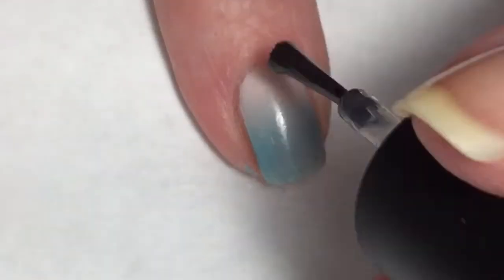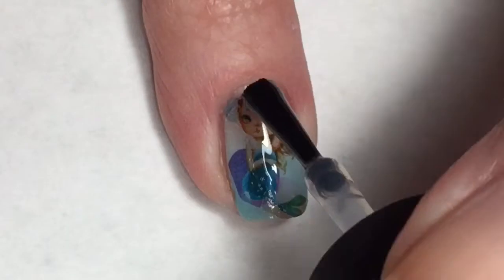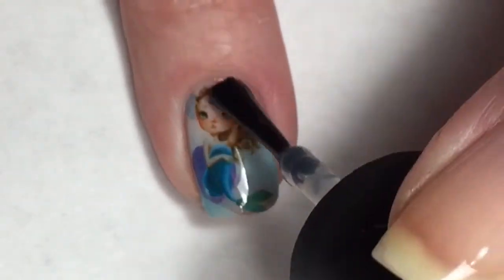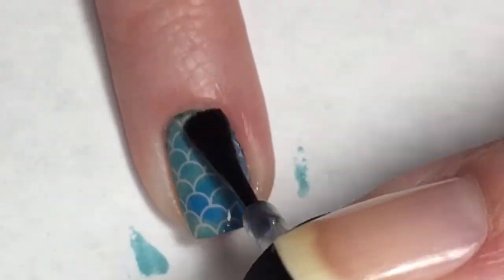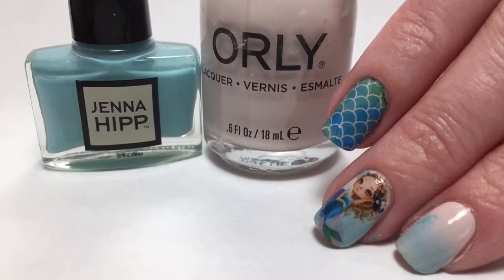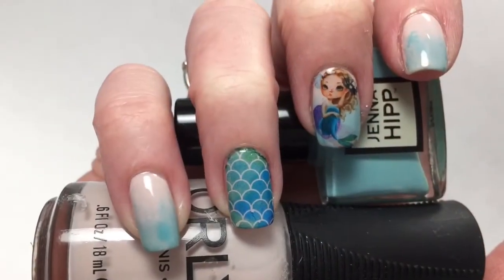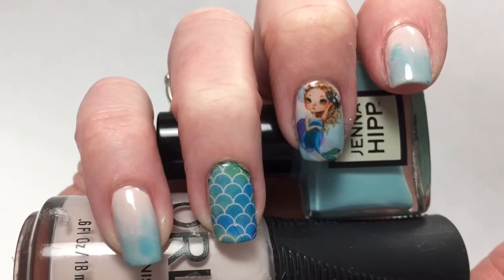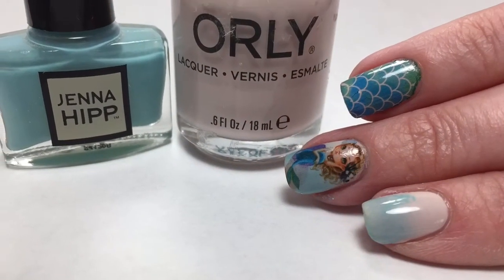Not only do I love the way a top coat smooths out gradients or sponging work, but look at how it smooths out this precious little mermaid - she is adorable and looks flawless after that top coat. Here is my final design. I hope you guys enjoyed this - I am so excited that I got to use these mermaid decals, so cute. Please leave any comments or suggestions below and I will see you in the next one.